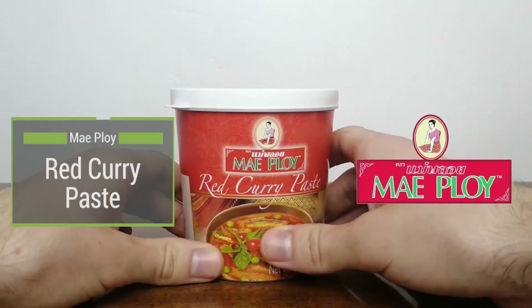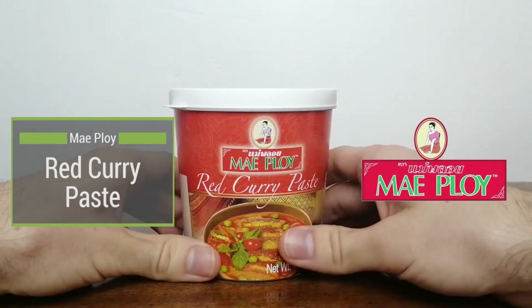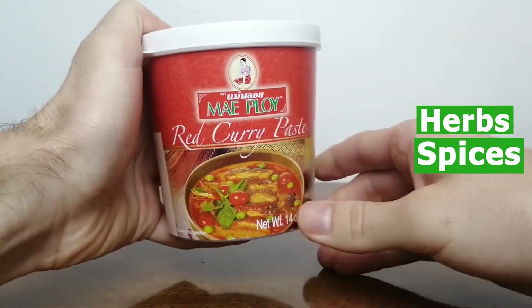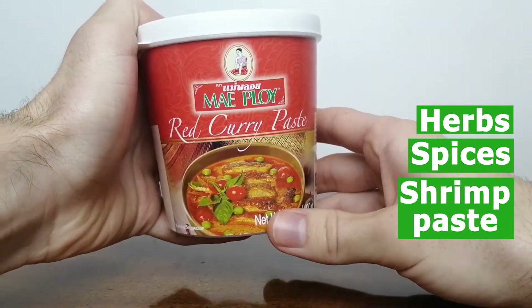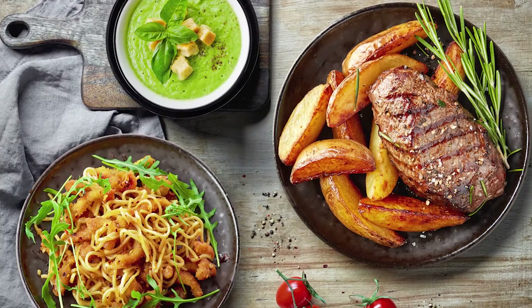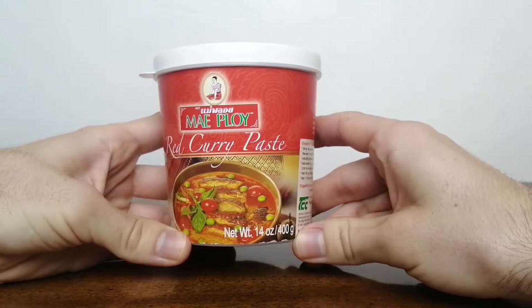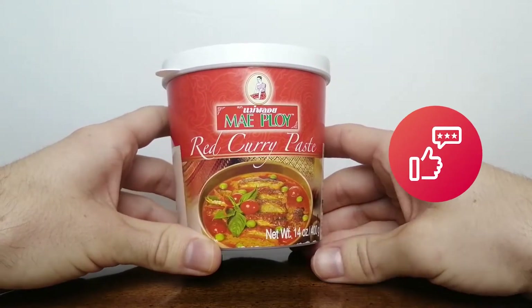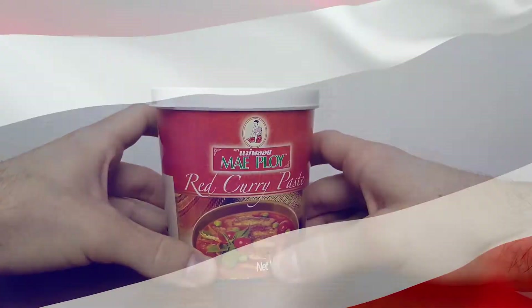Red curry paste from Mae Ploy is a well-loved Thai curry that consists of a blend of herbs, spices, and shrimp paste. It is a basic ingredient used for both curries and delicious fried dishes. This red curry is bright and mainly spiced with dried red chilies. Mae Ploy is a high quality export brand based in Thailand.